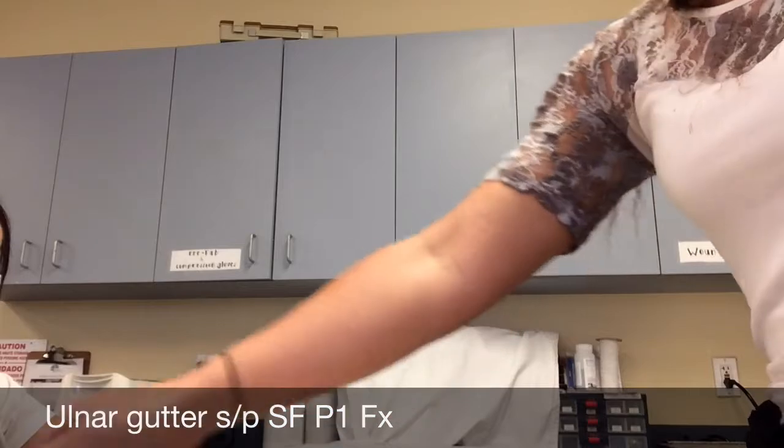Some of the materials that you will need: thermoplastic, paper towel, a pencil, Velcro, and scissors.